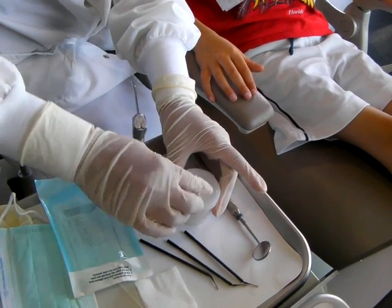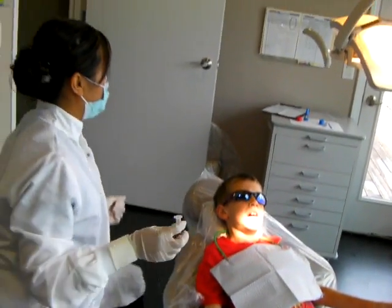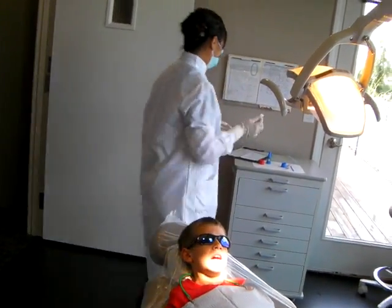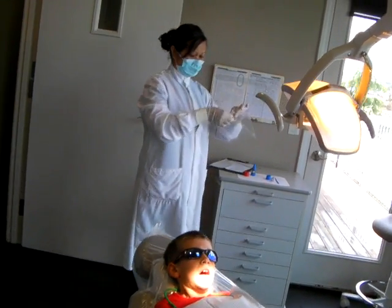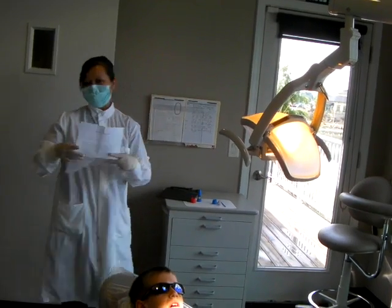Close the lid to the buffering solution and we're going to place it back in the baggie with the consent form and put it in the freezer.